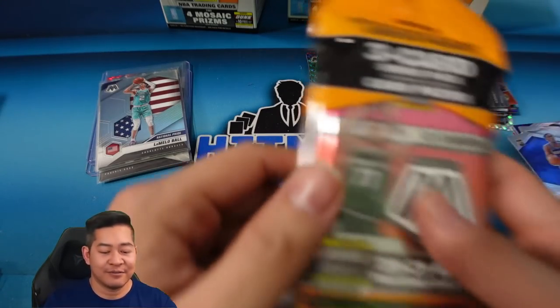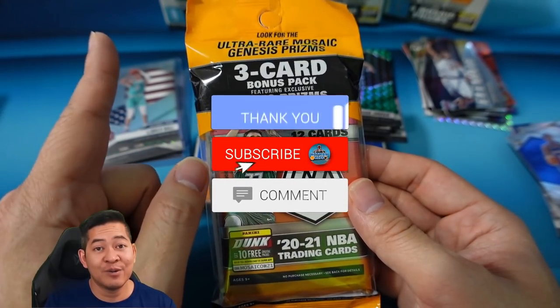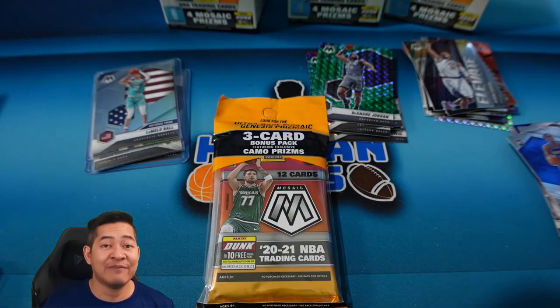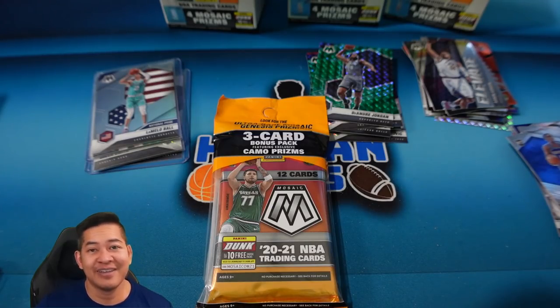I am going to be giving away this cello pack to somebody in the comments section. All you have to do is like the video, make sure you're subscribed to my channel, and comment below letting me know who you think is going to win MVP this year in the NBA. That's it — pretty easy. You don't have to be right, I just want to hear your thoughts, and I'll pick a comment at random. I appreciate the support — it's been super amazing lately, you guys are awesome. Hope you enjoyed the video — I'll check you guys out next time.